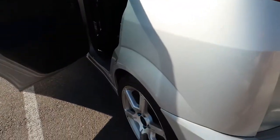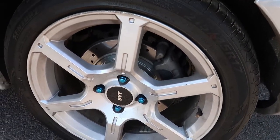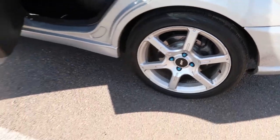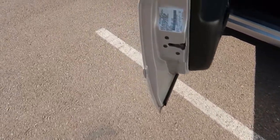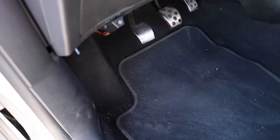The rears have slotted rotors and the fronts have regular rotors. Now let's get the engine open.